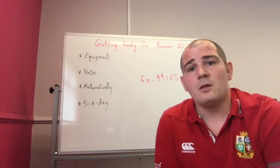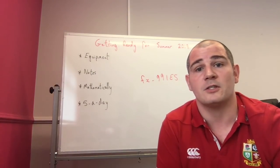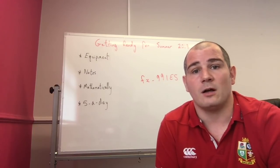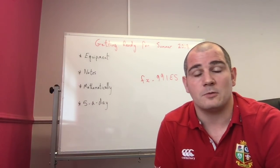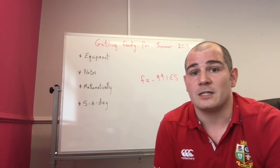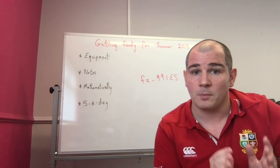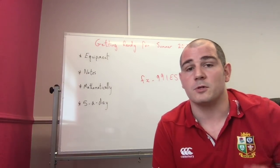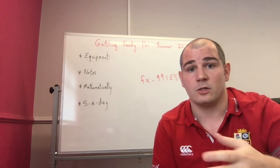Next: get mathematically ready. If you're going in to study for GCSE foundation or higher, there are certain things you'll need to know — such as your square numbers, your cube numbers. The amount of students that say to me they're not sure of their times tables — now is the time to get ready and brush up on the things you know you've struggled with, because the teacher will need to go through new material in year 11. So it's useful to brush up on times tables, square numbers, cube numbers, factors, Pythagoras — whatever topics you find difficult.